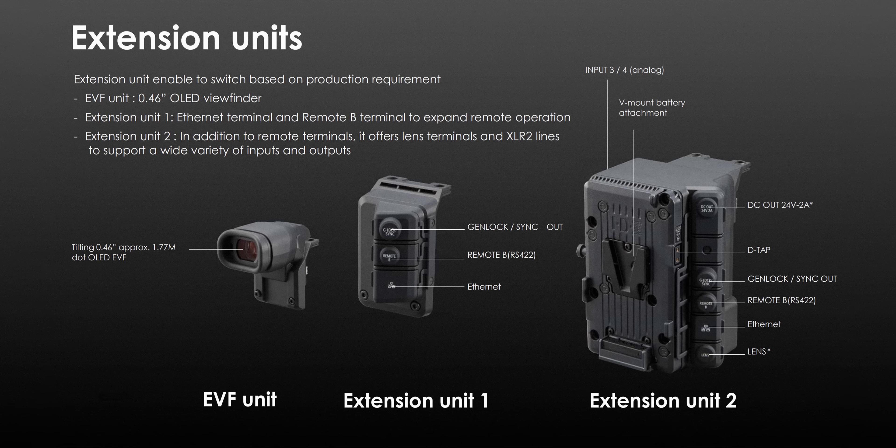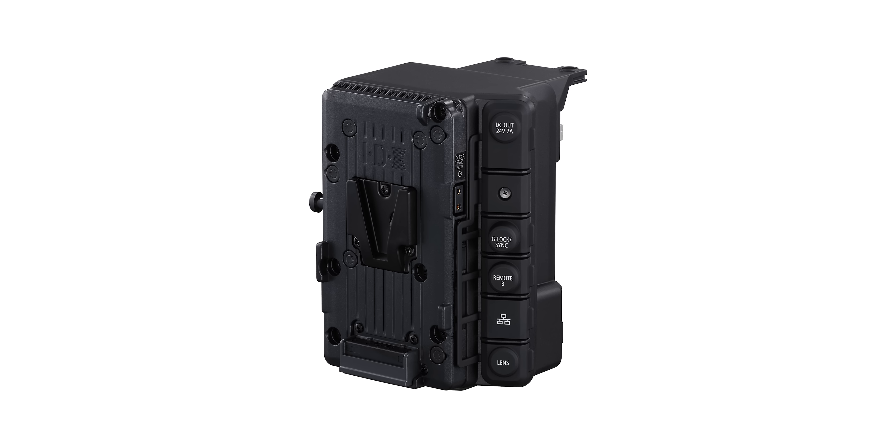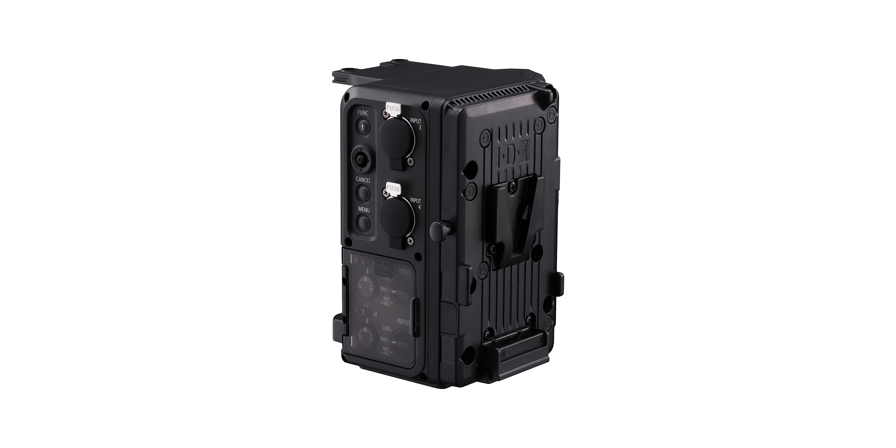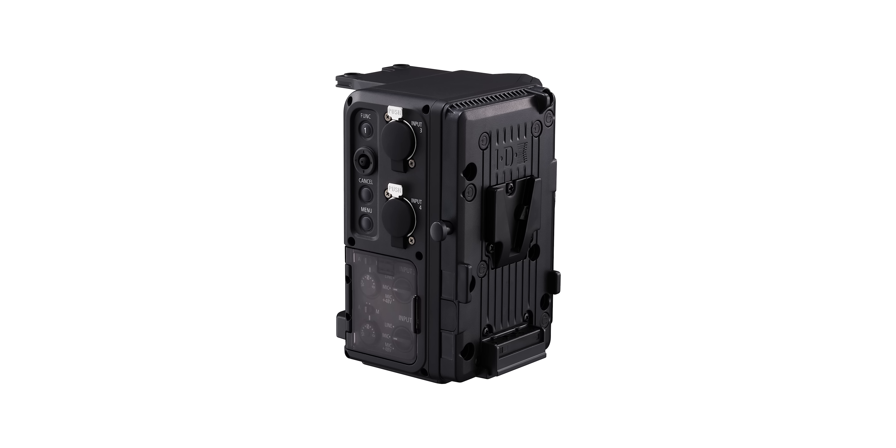Canon has also introduced a new extension unit system with the C500 Mark II. The current units announced are an OLED EVF; Unit 1, which has a GenLock sync out port, a remote B RS-422 port and ethernet; and Unit 2, which adds the same ports as Unit 1 but with a V-mount battery plate, a 3-pin Fischer, a 24-volt RS, a lens terminal, and another two XLR ports for quad channel audio recording.